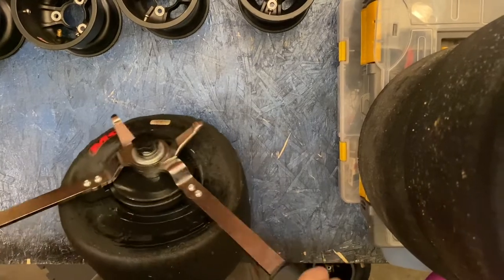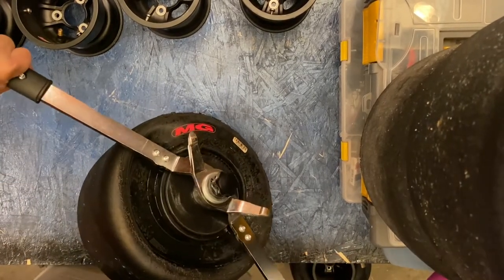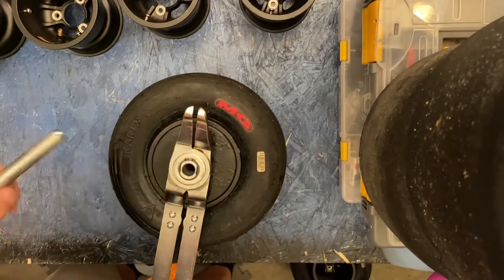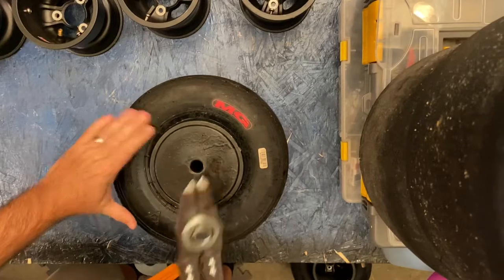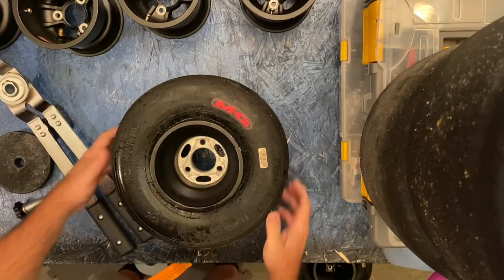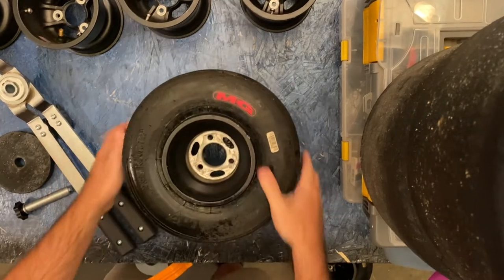Now I've got it hooked under the lip — drop in the pin. Sometimes you've got to get down on it a little. And there you have it, it's on. The end.